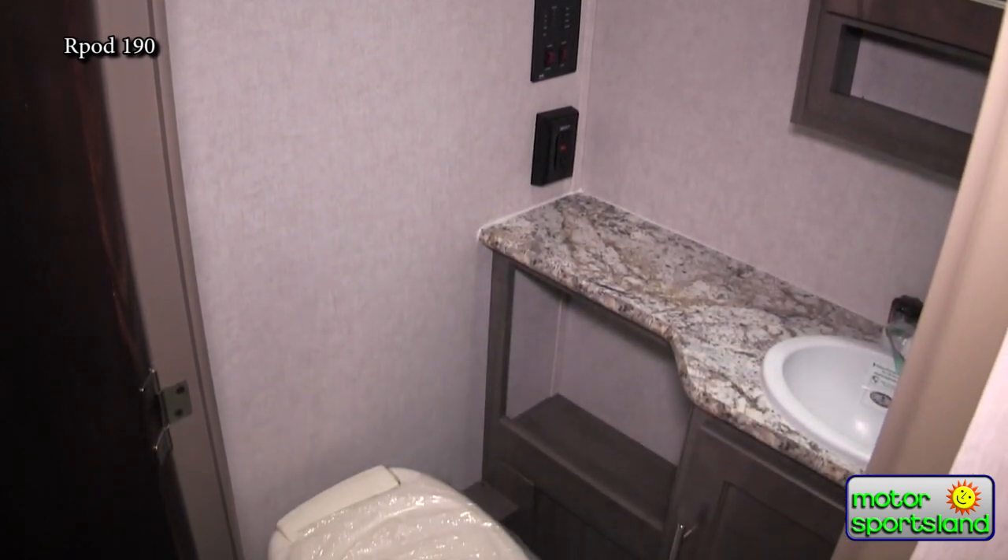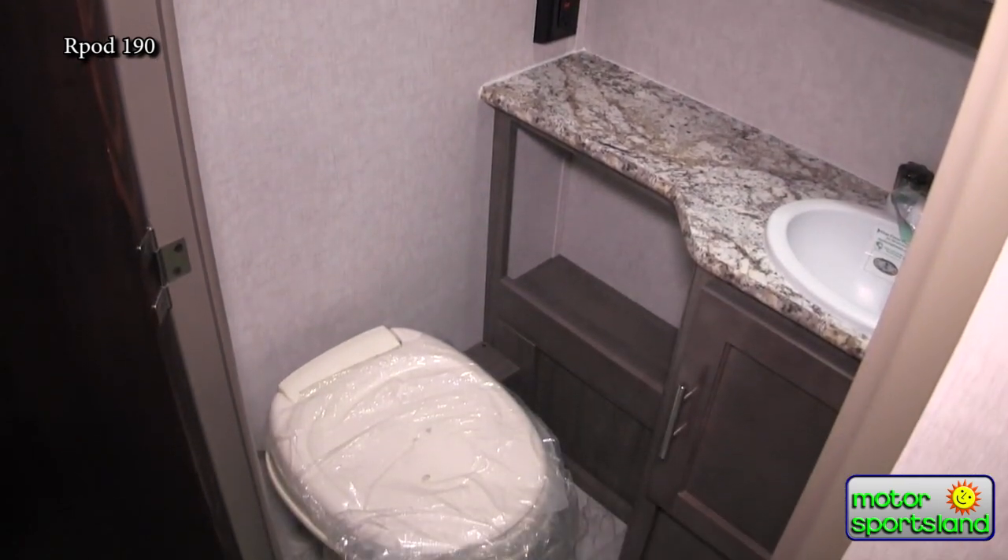All the R-Pods have air conditioning — it's a 13,500 BTU air conditioner, the same size as what you'll see in a 30-foot travel trailer. You can actually freeze yourself out on a burning hot day.